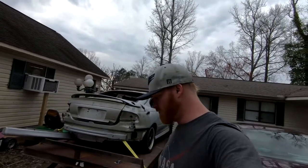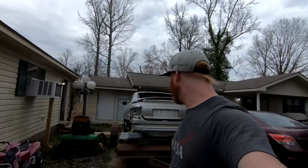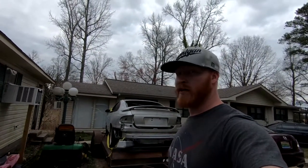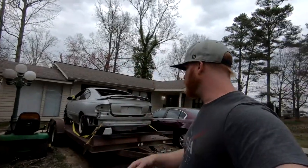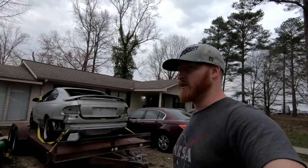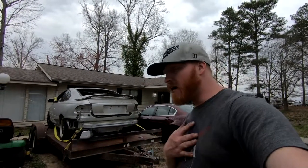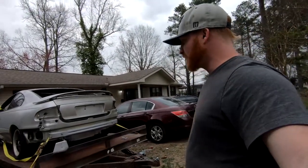Yeah, I know I've got too many projects, but this one was free — so yes, it is a 2006 GTO. It was free, just a shell, so there's no motor, no trans, no driver seat, no steering wheel. The windows and taillights are in the truck, there's no headlights, bumpers, or a hood, and one of the fenders is gone. The list just goes on, but that's how I wanted it.